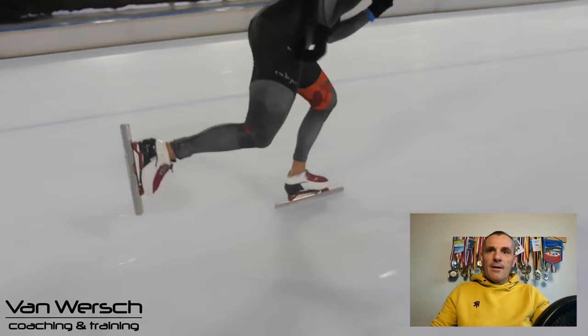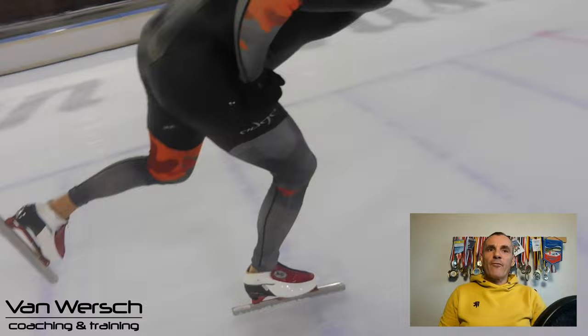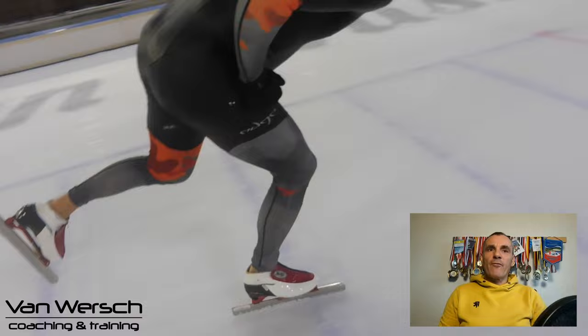This is all about active recovery: pulling in the recovery leg and at the same time pulling up the recovery hip. The main goal is to get as much of your body weight on top of the driving leg. The driving leg is the leg you are standing on at that moment — it drives you forward.